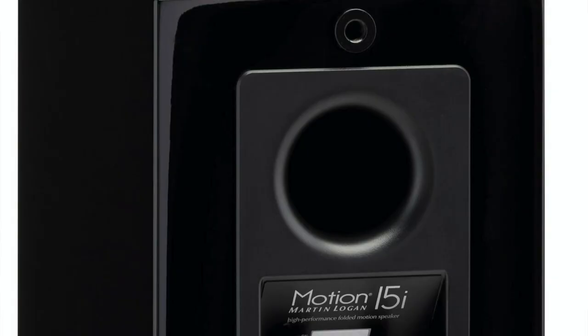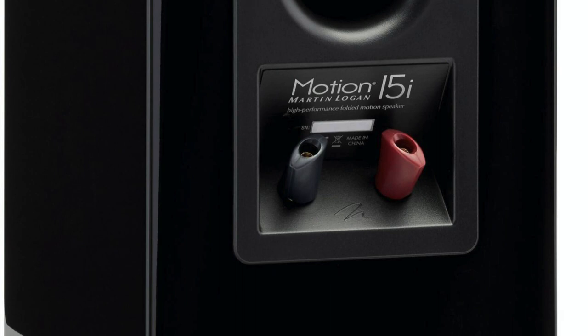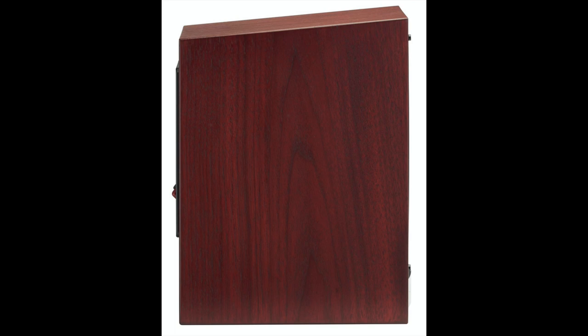Around the back you'll find a pair of five-way binding posts, and the speakers themselves can handle quite a wide variety of amplifiers, from the lowly 20 watts all the way up to 200 watts. So you shouldn't have too many problems matching your amplifier with these speakers. They arrive in a gloss black finish, but you can also buy a matte white and a red walnut finish, which looks very nice indeed.